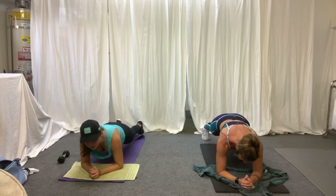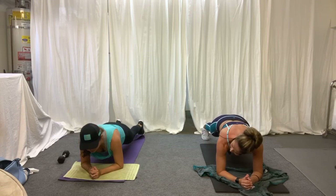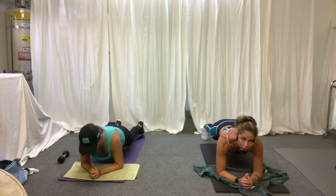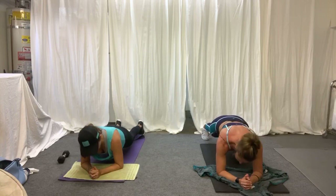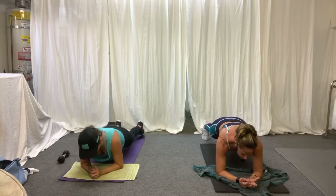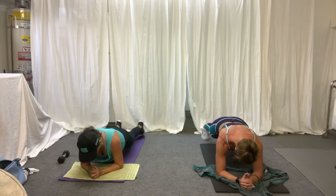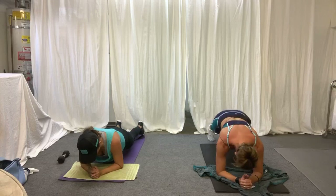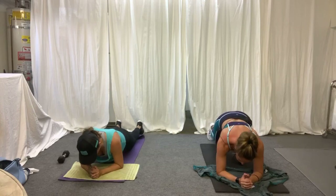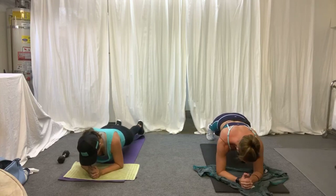Pull the belly in tight, squeeze everything, open up the chest. Elbows are right under the shoulders. Knuckles together. Squeeze your glutes — pull the belly in tight. If you're not ready for your toes, that's okay, just drop to the knees. Alternate knee drop — one and one, one and one.